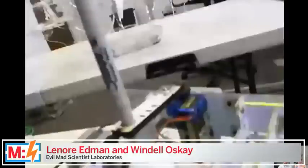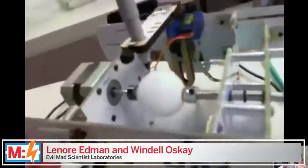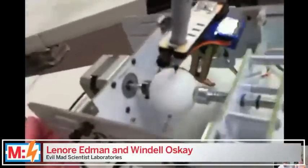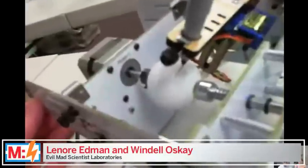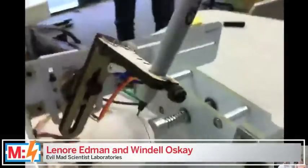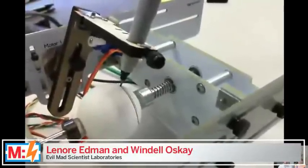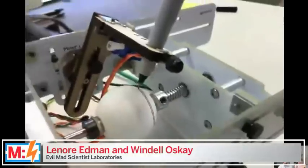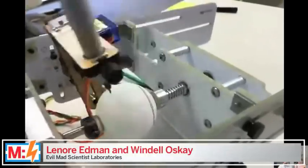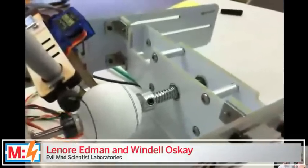So briefly: the Egg Bot is a pen plotter for spherical coordinates — essentially a little CNC machine with a pair of stepper motors. One motor turns your ball or egg on its axis, and the other moves the pen across it. By those two motions — which you could also call latitude and longitude — you can draw anywhere on the spherical surface, except in the four zones where the pen can't quite reach.